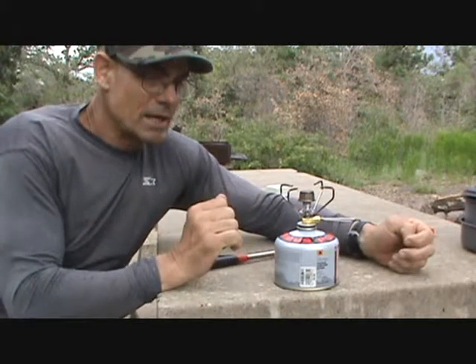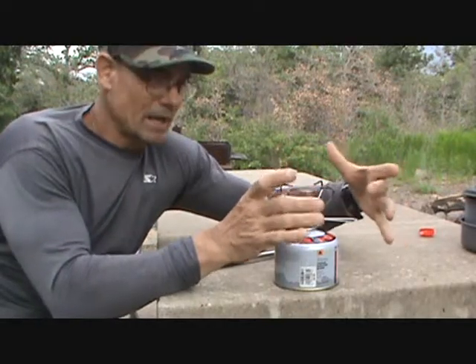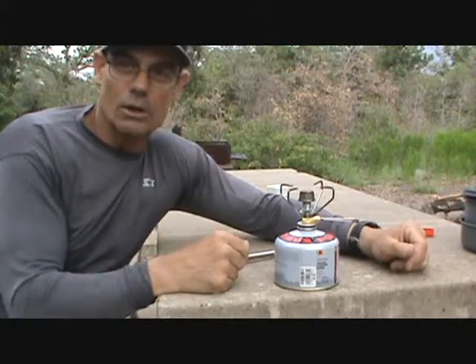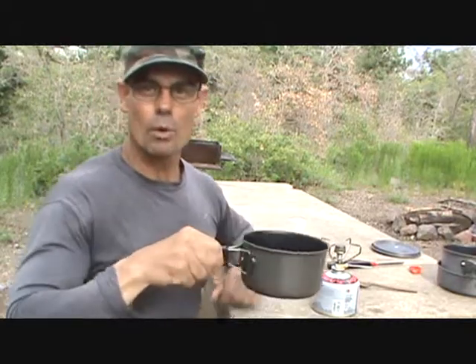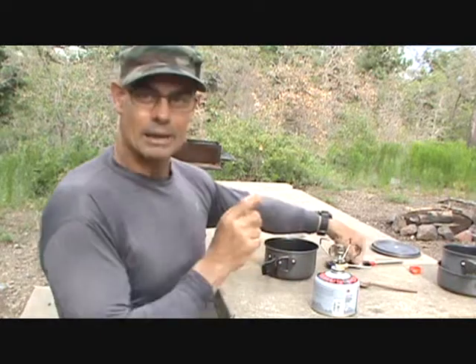They actually have a wind-resistant circular aluminum shield of some sort that goes around here — I've seen it for about ten dollars and I haven't purchased it, but it might be a good idea. Now I'm going to boil one cup of water so I can cook some oatmeal, so I've put a cup of water in the small saucepan. Alright, I'm going to light my stove.